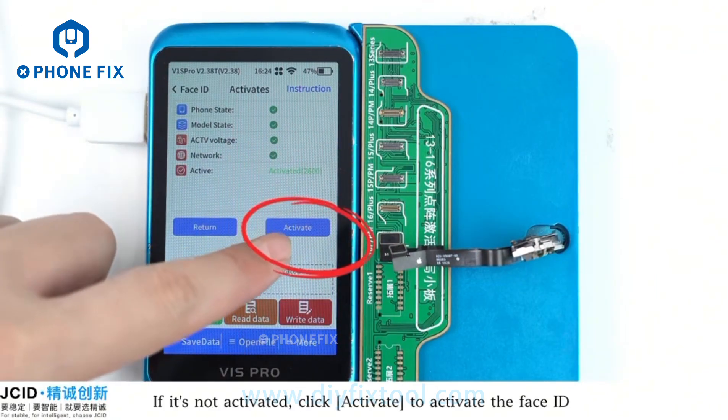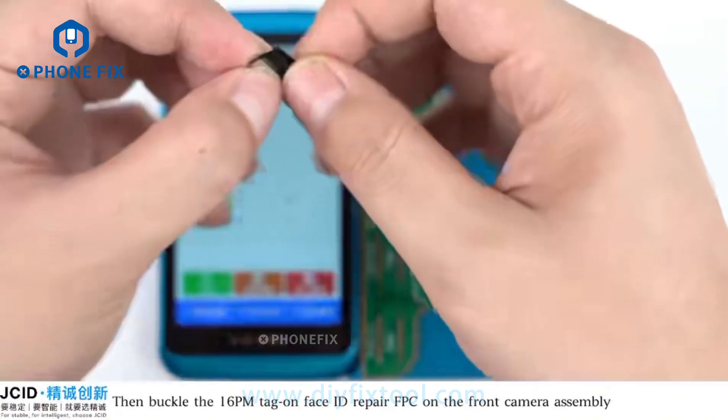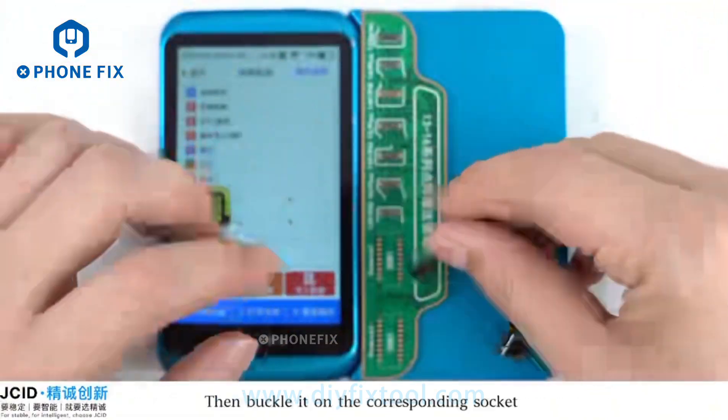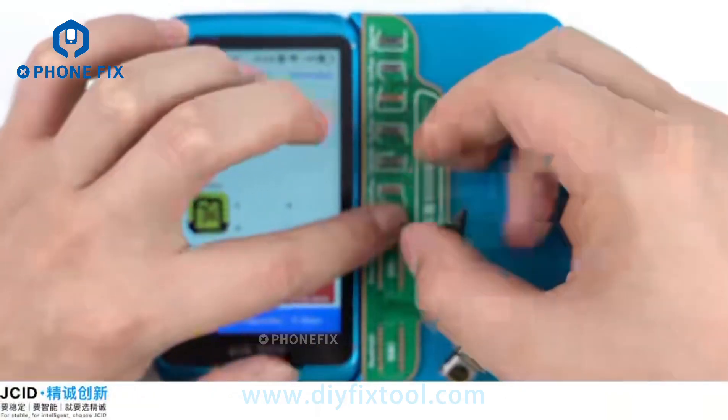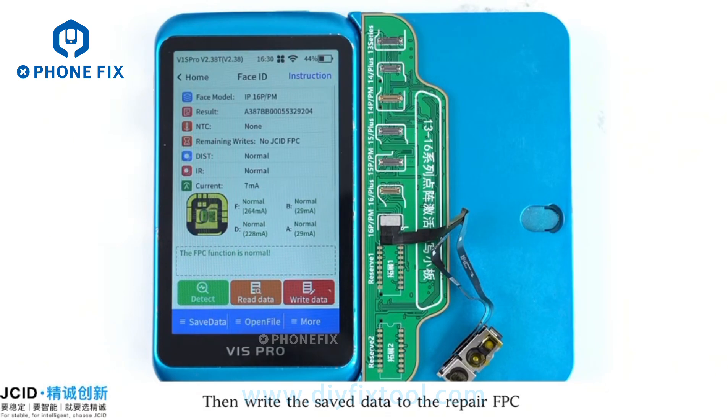If it's not activated, click Activate to activate the Face ID. Then buckle the 1-6pm tag on the Face ID repair FPC onto the front camera assembly, and buckle it on the corresponding socket. We can see the FPC function is normal now.